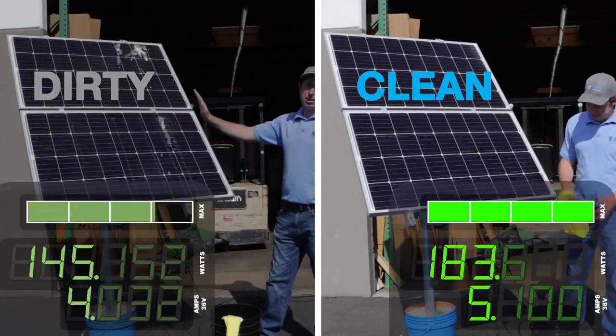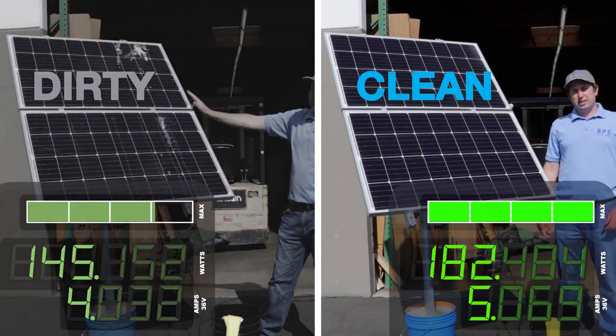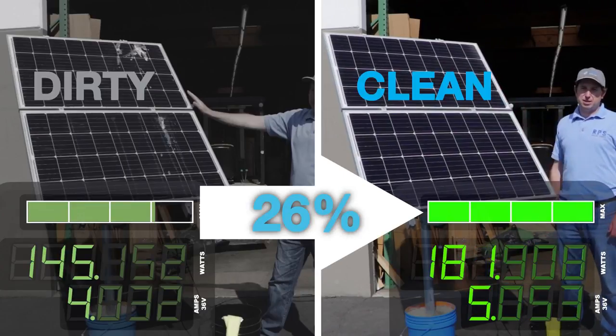Our solar panels are clean and looking pretty good. I just took a look at the meter and at 36 volts we're doing about 5.1 amps, which is 183 watts of power. That is a 26% increase just from about five minutes of cleaning these panels.